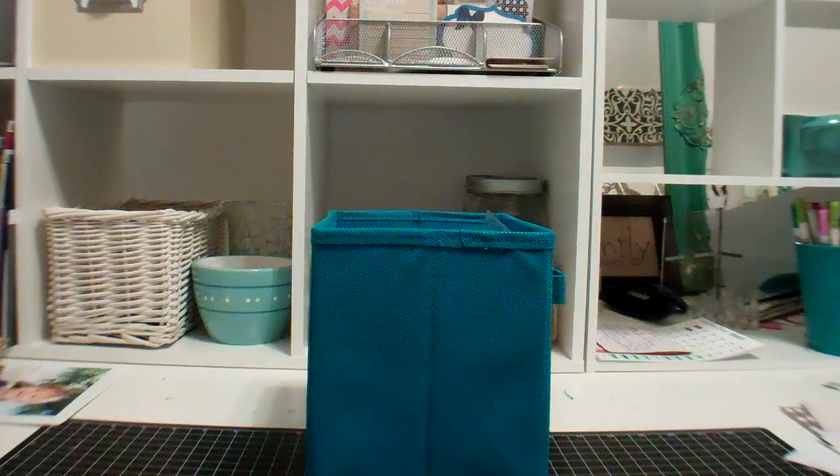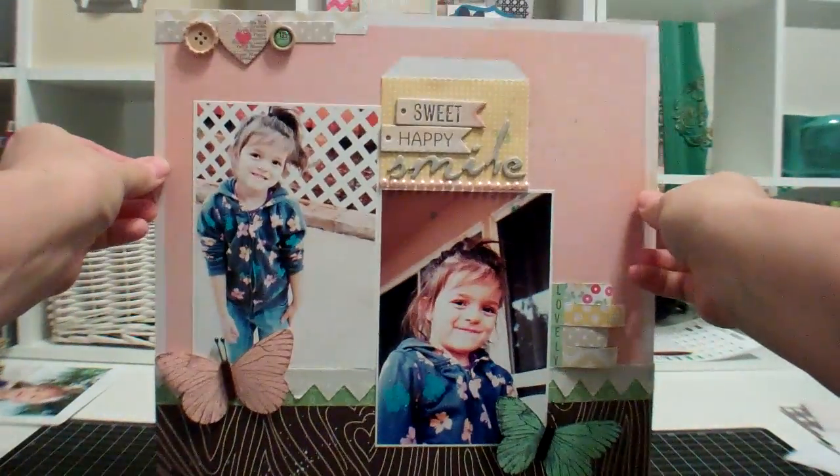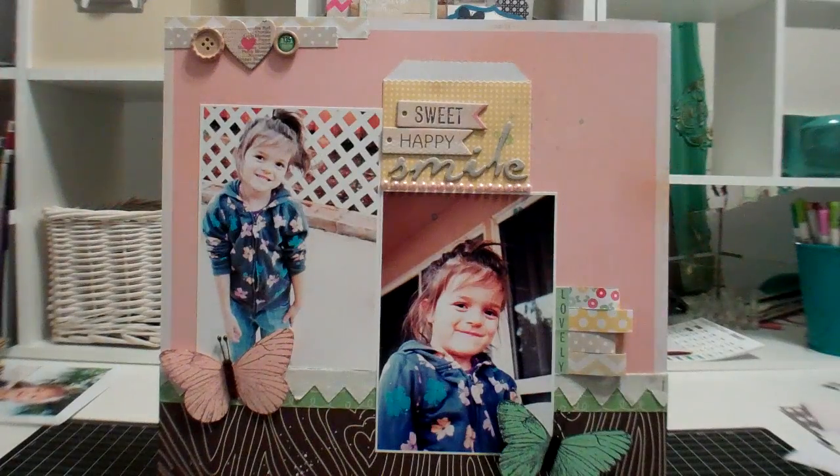The next one I did is called Sweet Happy Smile. And I used a lot of the Daydream Believer kit from Studio Calico — the main February kit. I love that Studio Calico wood grain paper on the bottom. And the butterflies are the Etsy ones. Just a really cute kit, I'm really enjoying this one.